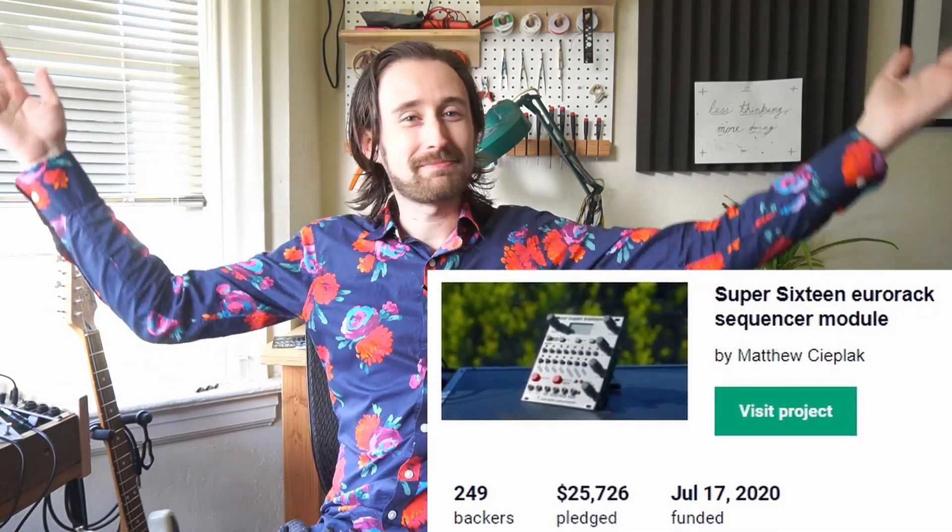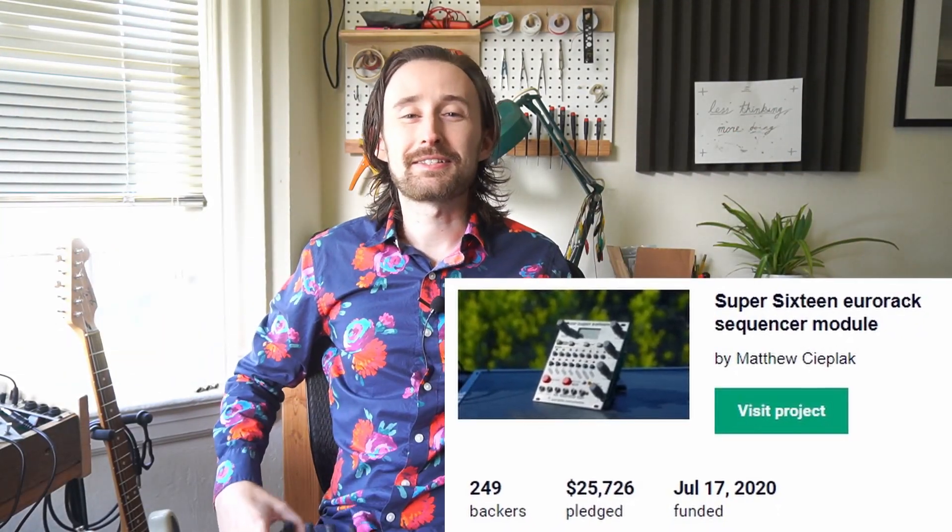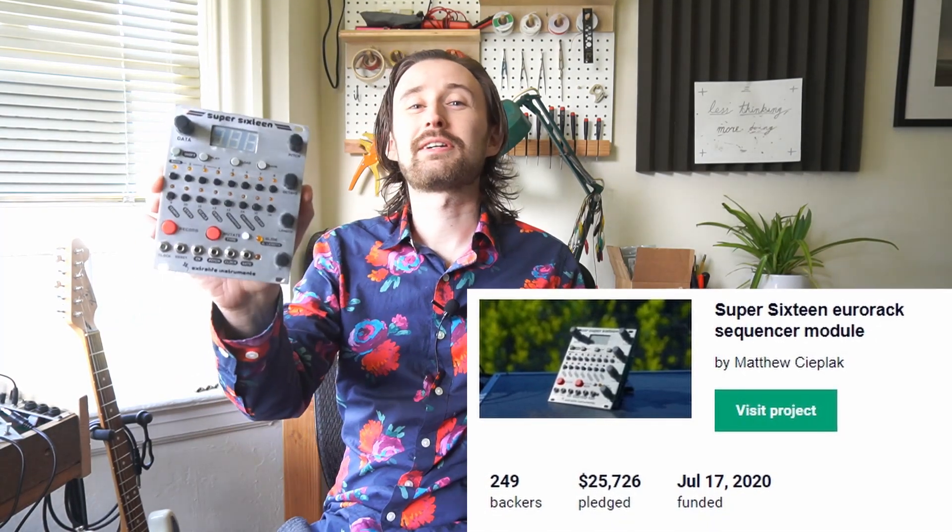Well my friends, we did it. The Kickstarter campaign is a success and the Super 16 is coming to a Eurorack system near you. It looked really until late last night like it was not going to quite meet the threshold, but then I woke up this morning and we had almost a hundred new backers just overnight. Welcome and thanks to all of you who contributed to the campaign, helped test the module, develop new features, or supported it in any way. My sincere thanks, and I can only promise that I will be working seven days a week to make sure that every promise of this campaign is fulfilled.